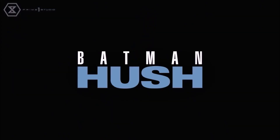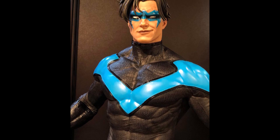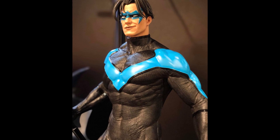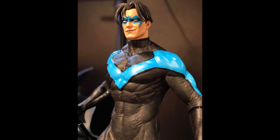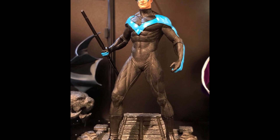Earlier on I did allude to a prototype. This was shown at one event and it was canceled after one day because of fan feedback. This was a beautiful sculpt, but it's not very Jim Lee to me, and it's not very Hush, and it's boring, as you can see.